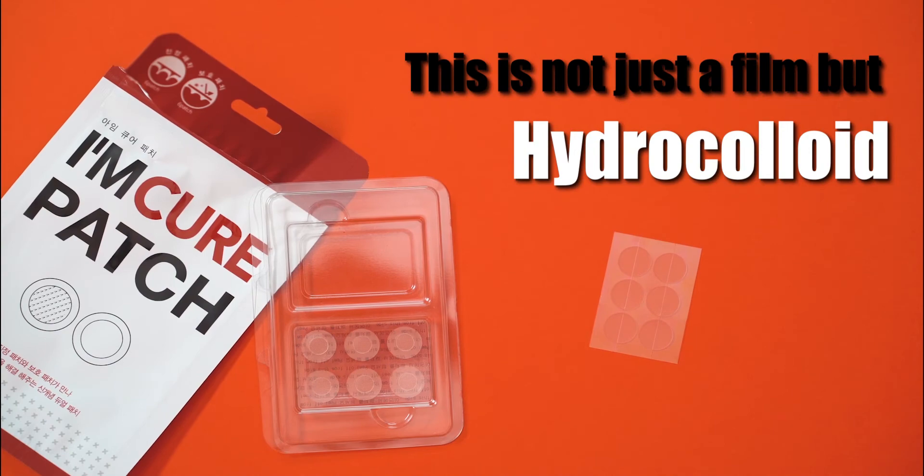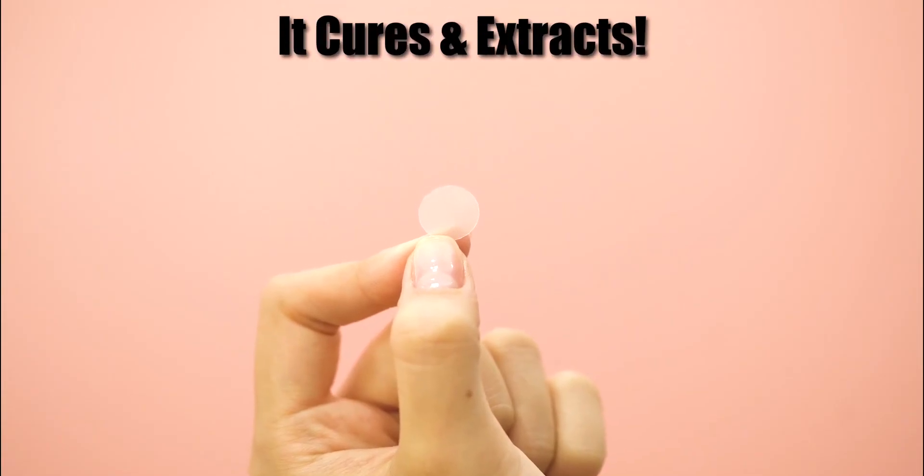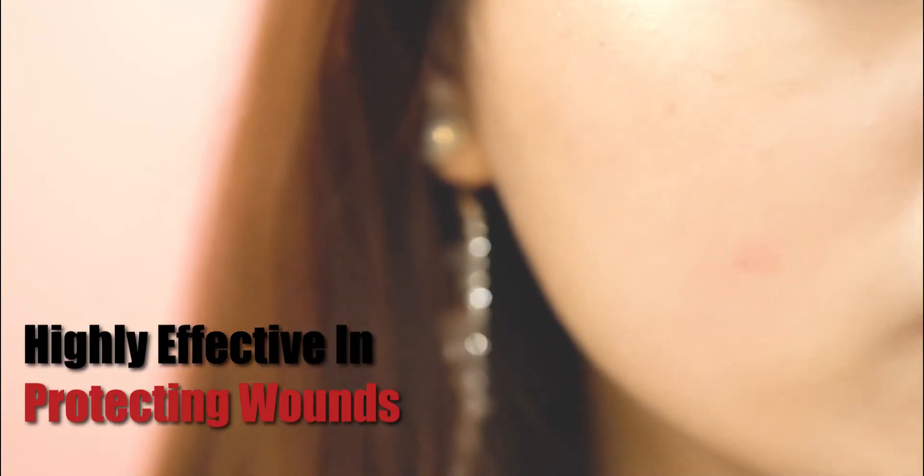Hydrate, hydrate, hydrate! Colors! Extrude and extract! And it's protective! Ta-da!